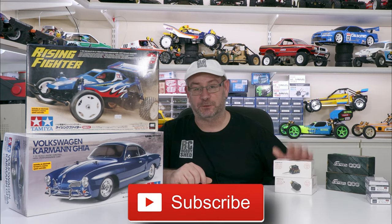G'day, welcome back to another video. Got some more stuff that just arrived, so we'll just get straight into it.